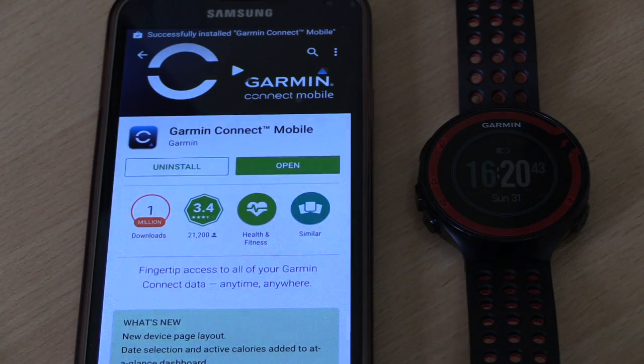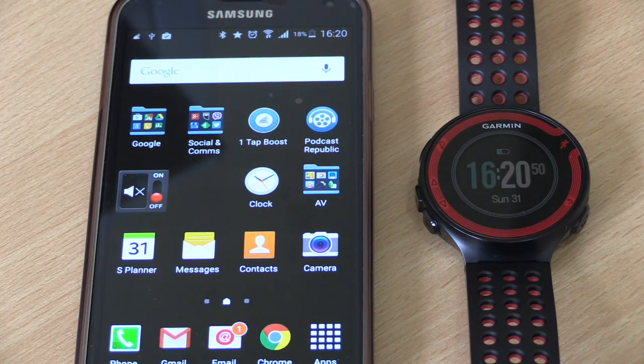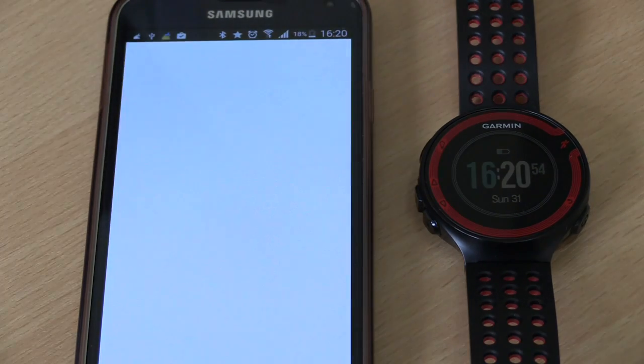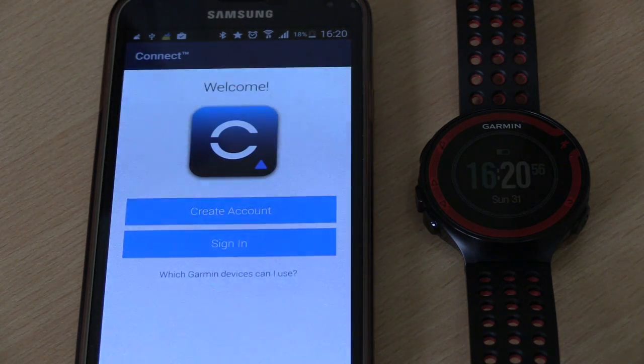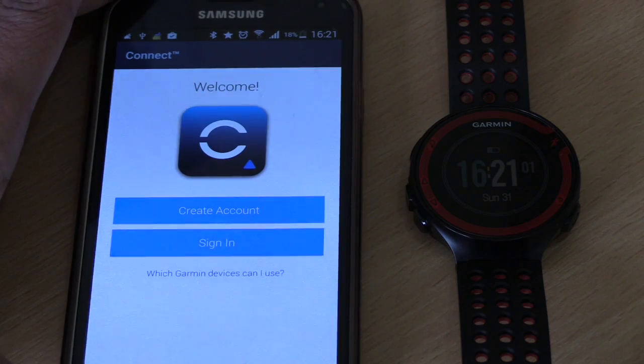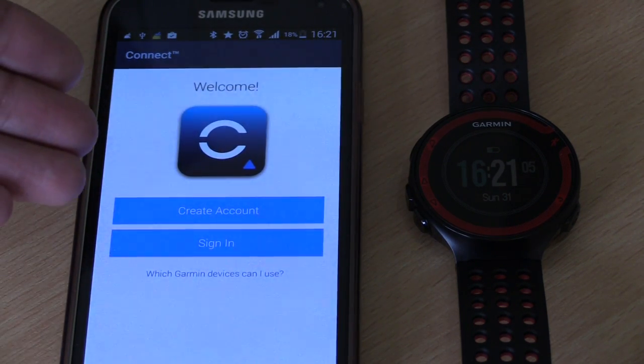Okay, that's done. I'll go back to the home screen, where it should appear in the area I've reserved for it — it may appear in a different location on yours. Then click on the Connect icon to launch the app. That will take you to the welcome screen.